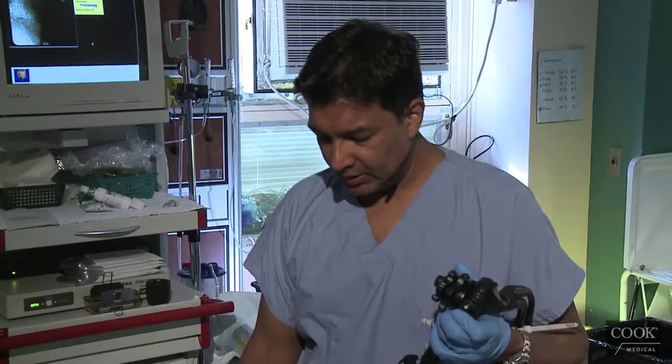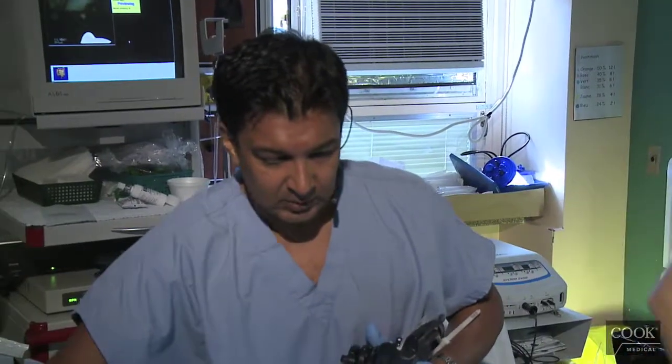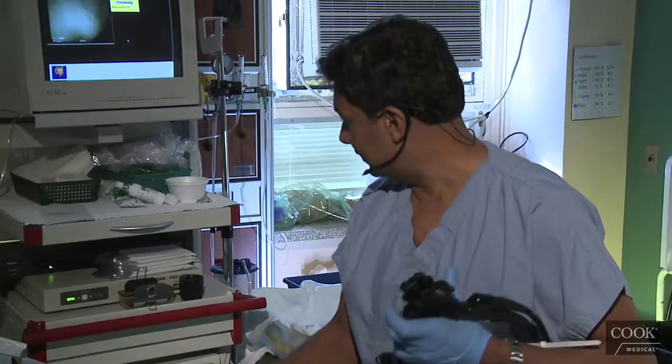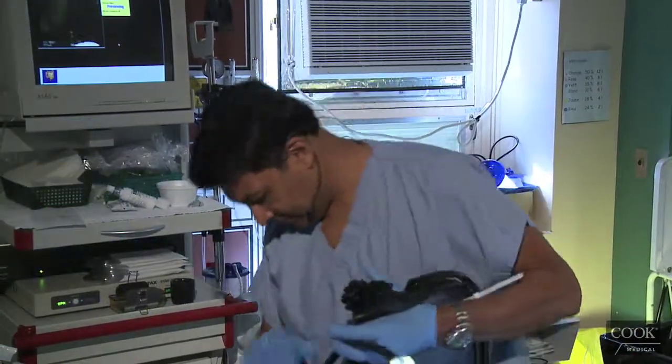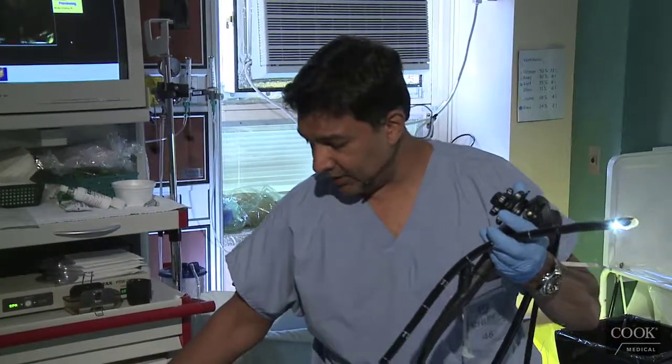So this lady has something wrong with her pancreas, not quite sure what it is, but we'll try and find out. I think they suspect chronic pancreatitis.